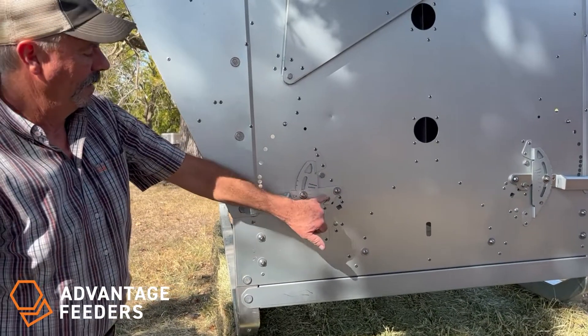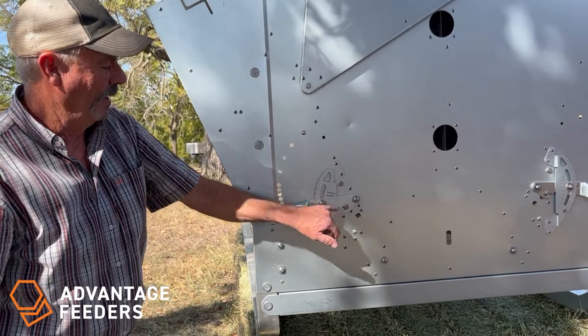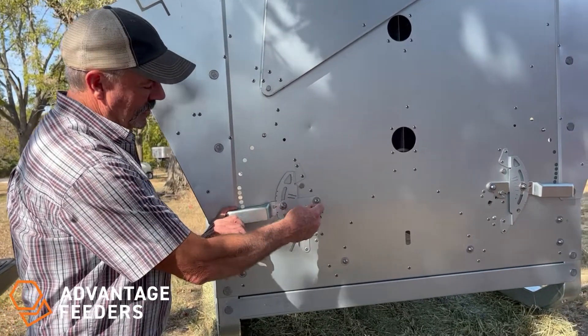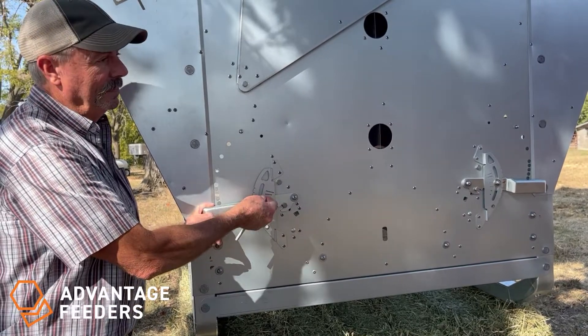There are two other bolts here that do not need to be used — common mistakes. Sometimes people try to loosen this one. This is just a pivot bolt. It's all done from right here. Very easy.